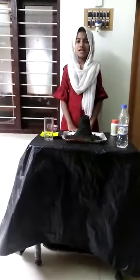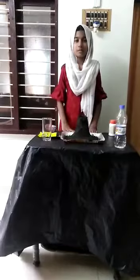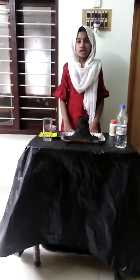Hi friends, I am Ayesha Yusuf. Now I am standing before you to show an experiment. We make the effect of volcano explosion.